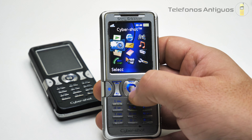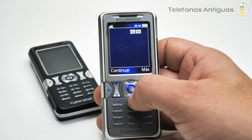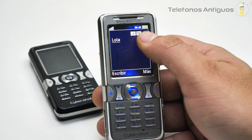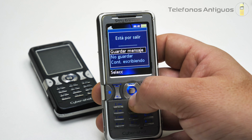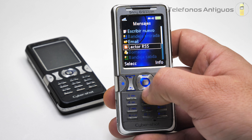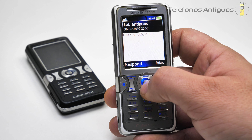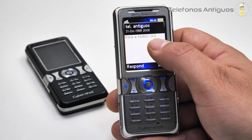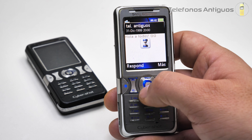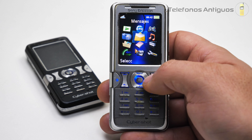Acá en cámara nos va a decir lo mismo de siempre. Tenemos mensajes, para escribir nuevo mensaje. Así aparecen los mensajes y aquí puedes escribir todo lo que quieras. Está con el T9. Guardar mensaje, no guardar. Tenemos bandeja de entrada, que no tenemos nada. E-mail, lector RSS, borrador, bandeja de salida. Mensajes guardados, estos son los de la SIM. Así aparece un mensaje con la fecha, porque no le había cambiado la fecha al teléfono.